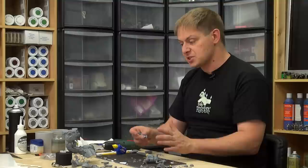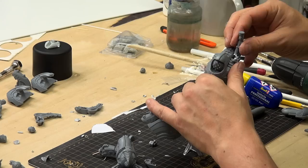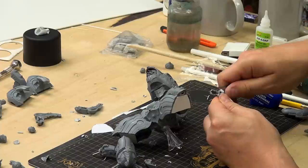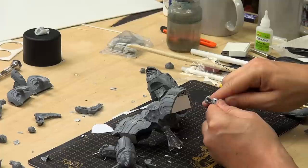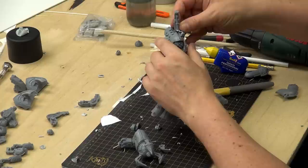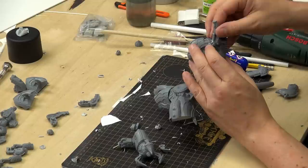I had a general idea of what I was going to do before I started on this one — but that's about it, a general idea and not all that much more. And then you just go along as you do it. Sometimes you encounter problems and then you have to solve them. It's all dry fitting, trial and error, cutting down the pieces you don't like, cutting away the pieces you don't need, and relying on the fact that you can always come back with green stuff.